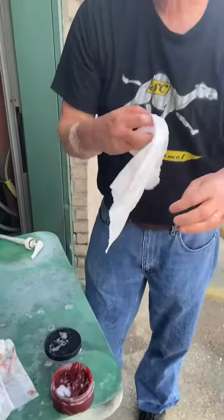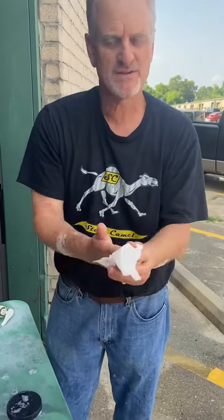So if you want a product that sticks to your nuts, your bolts, your motor mounts, your battery terminals — Steel Camel. If you don't want it to stick to your hands — Steel Camel. Thank you very much. You can reach us at SteelCamel.com. This is Dan Jenkins. Thanks for watching.